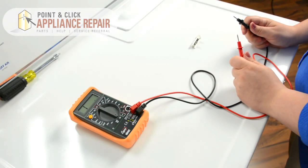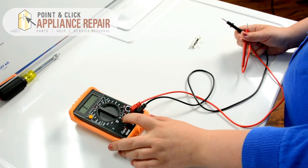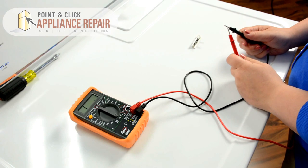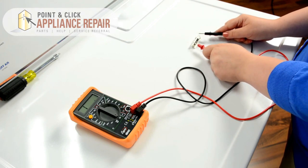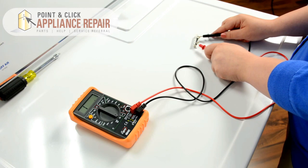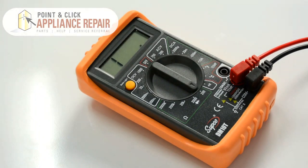In order to test our thermal fuse, we can use our multimeter. We can set it to the lowest setting of ohm — we have 200 on ours — and you'll see on the screen that we have a 1. In order to test for continuity, you apply both of the leads to each of the ends of the thermal fuse. Now if this number stays the same, that means that there's no continuity. If there is a change in number, that means there is continuity. This one is currently not changing, so we know that this is a bad fuse.